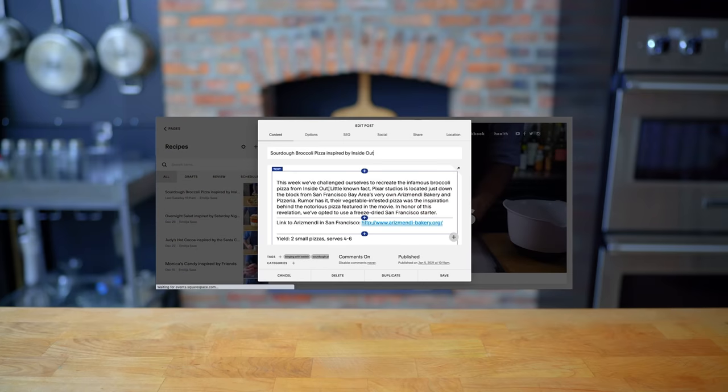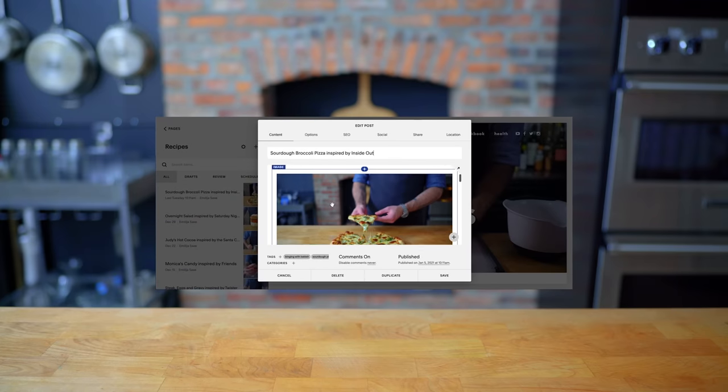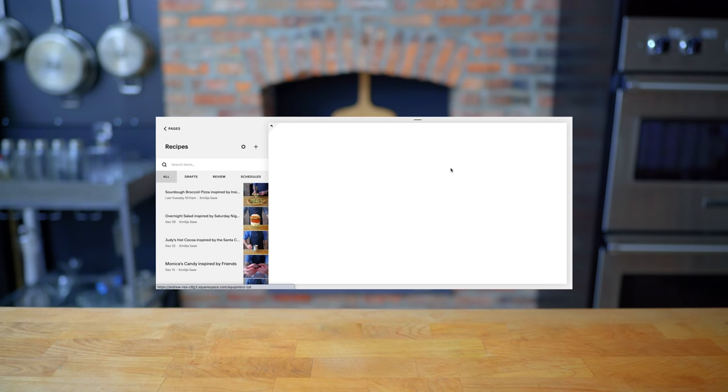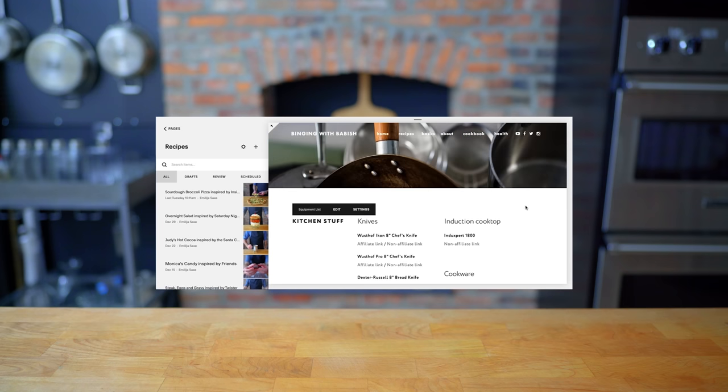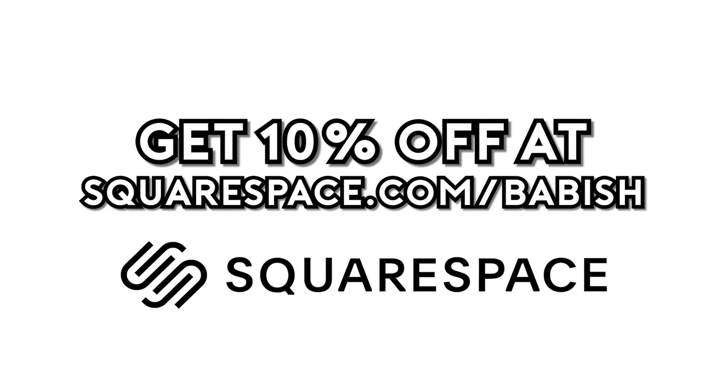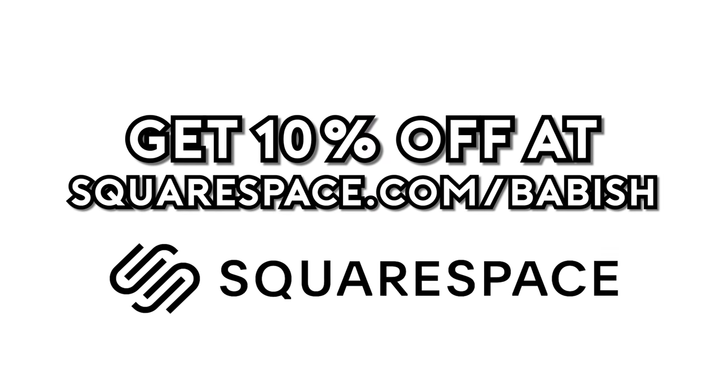This episode is sponsored by Squarespace. I used Squarespace to build both Basics with Babish and Binging with Babish.com. On the sites, you'll find recipes, equipment lists, and other news and updates — all beautifully designed, if I do say so myself. Get 10% off your first Squarespace order by visiting squarespace.com slash Babish.